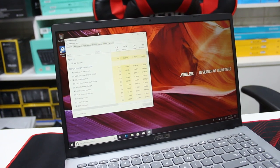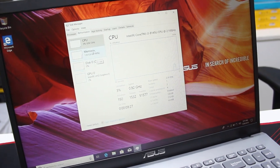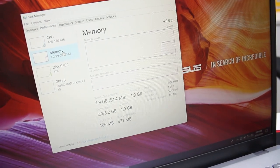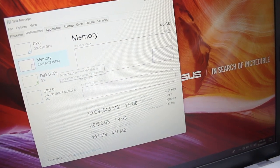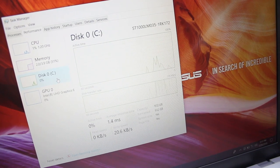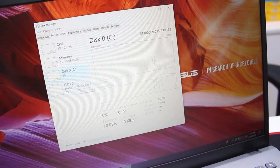There is a Core i3-8145U processor, 4GB DDR4 RAM extendable up to 16GB, and a 1TB hard disk. The graphics card is the NVIDIA MX250 with 2GB of graphics memory, suitable for gaming on medium settings, editing, and graphics work.